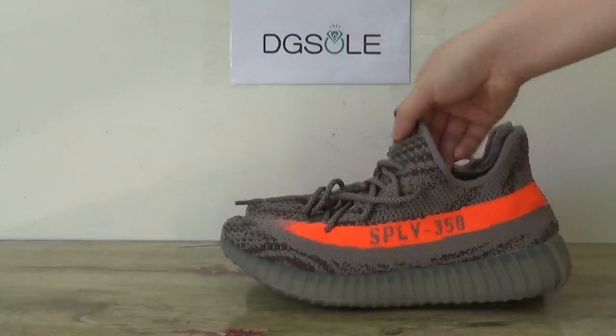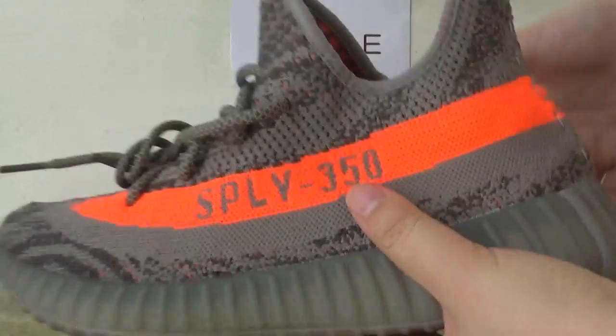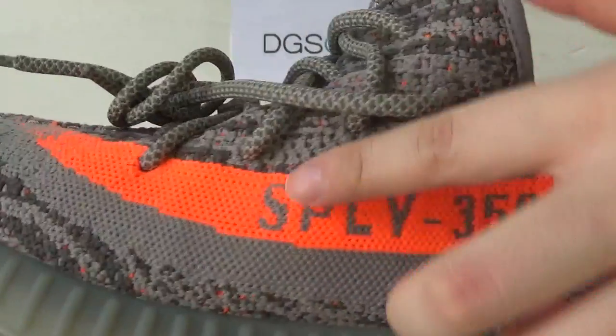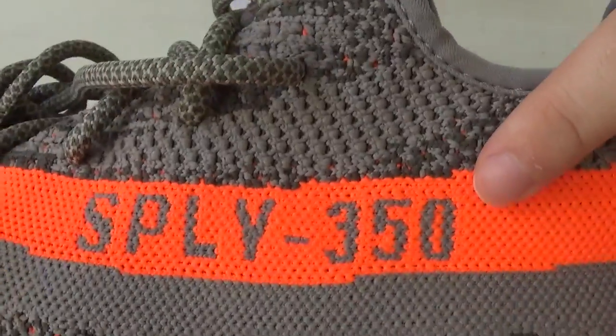Now let's check the shoe. This is the Adidas Yeezy Boost, the newest version. Here you can catch the logo, the 3M50 here.